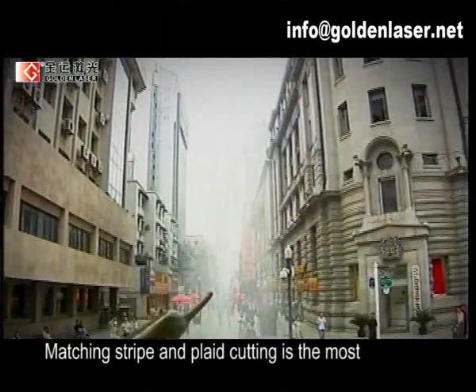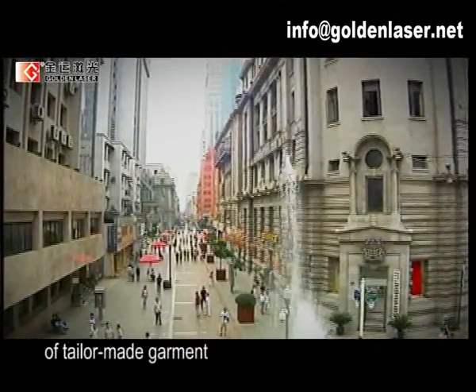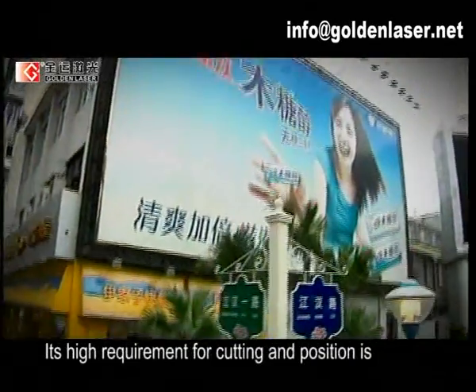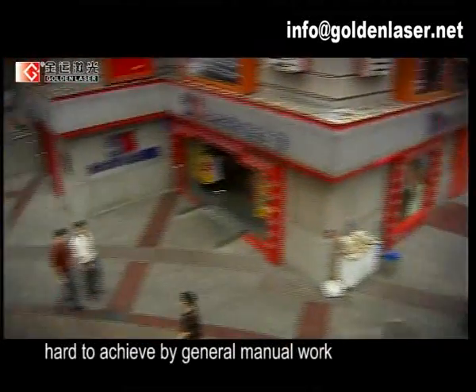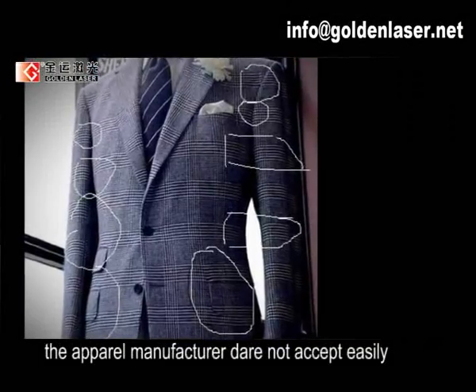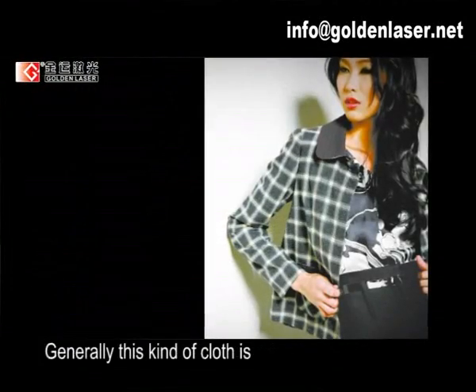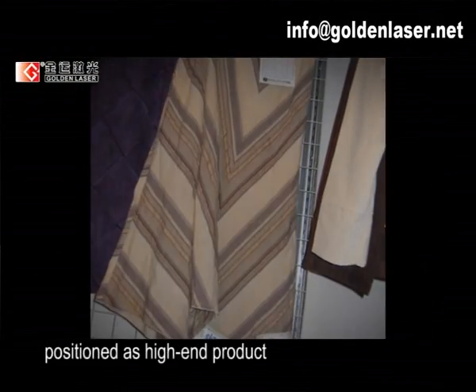Matching stripe and plaid cutting is the most difficult to overcome in the field of tailor-made garments. Its high requirement for cutting and position is hard to achieve by general manual work. Thus, even if it is a big deal, apparel manufacturers do not accept it easily. Generally, this kind of cloth is positioned as a high-end product.